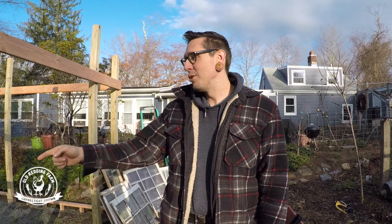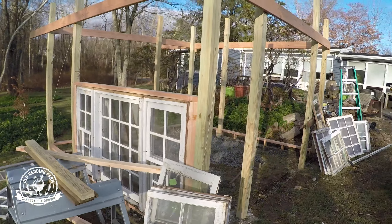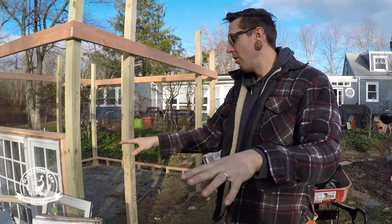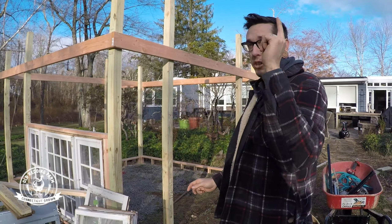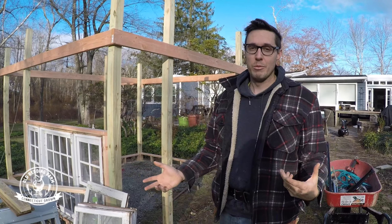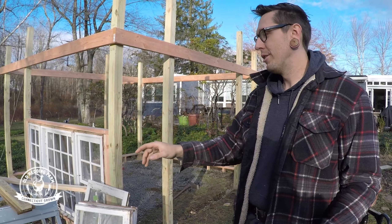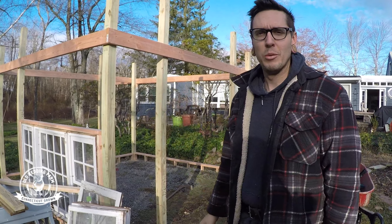Hey everybody, welcome back to part three of our window greenhouse build tutorial. So as you can see we have one window in. Today we're going to be doing two things: we're going to lay out all of our windows and see where they're going to go, grab the other two giant windows and put those in, and I'm also going to be resawing some lumber to make little coverings to hold in the smaller windows.